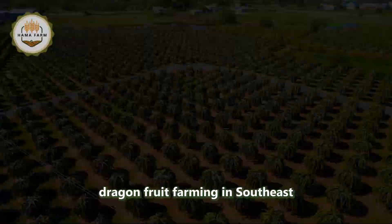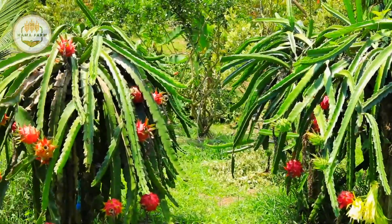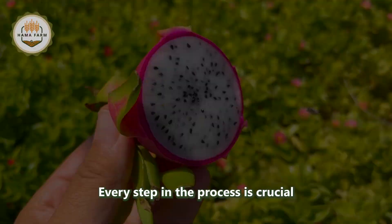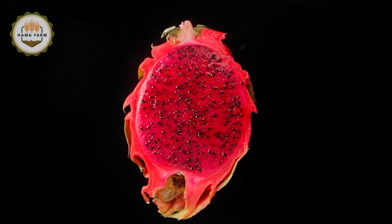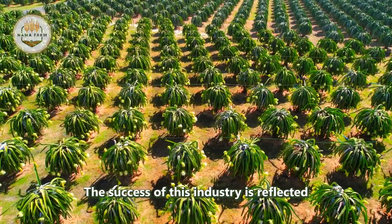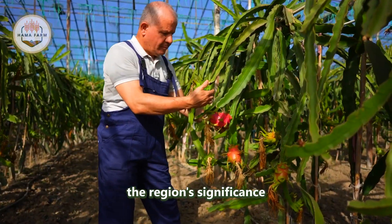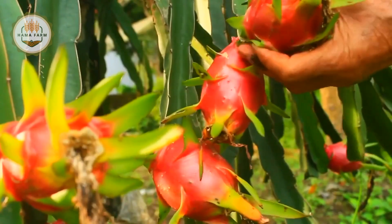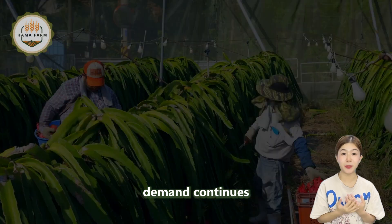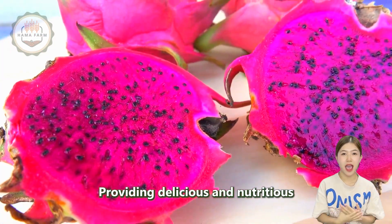In conclusion, dragon fruit farming in Southeast Asia is a thriving industry that has seen remarkable growth in recent years. From careful soil preparation and planting to meticulous care and harvesting, every step in the process is crucial to producing high-quality dragon fruits. The success of this industry is reflected in the impressive production and export figures for 2023, highlighting the region's significance in the global dragon fruit market. As consumer demand continues to rise, Southeast Asia is well positioned to maintain its leadership in dragon fruit production and export, providing delicious and nutritious fruit to markets around the world.